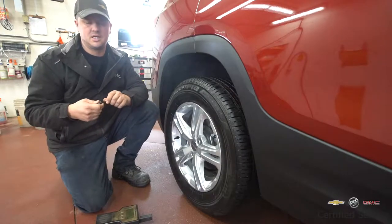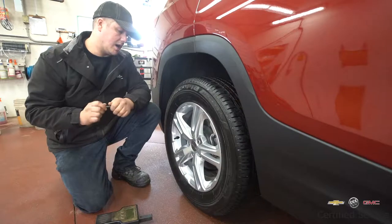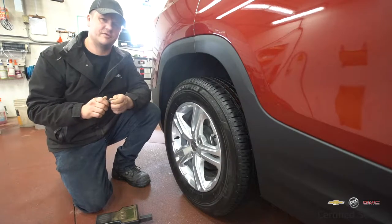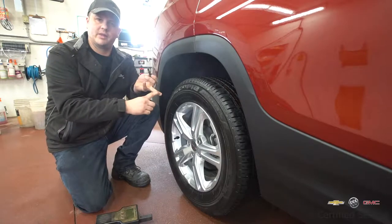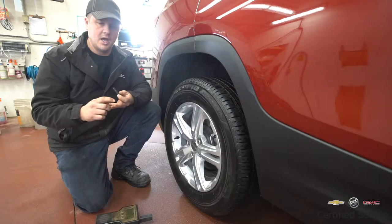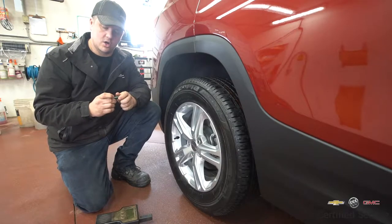It only takes a couple of minutes. We do it in the drive-through with some of our customers that need it done, so it's not a big deal. The key things for customers to remember: you're going to see fluctuations on your dash, and slightly different pressures from left to right or front to back depending on temperatures or where the sun is. You want to make sure the sensor locations are correct.